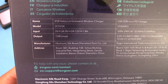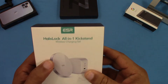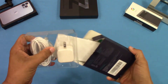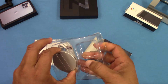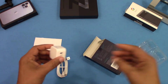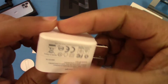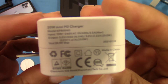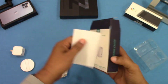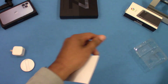It does have some information about the wattage and all that on the box, but let's go ahead and take it out. You get the charger itself, a USB-C to USB-C cable — that's cool — and the charger wall adapter. This is a 20-watt PD charger, so that should charge pretty fast. There's a little instruction booklet in there as well.